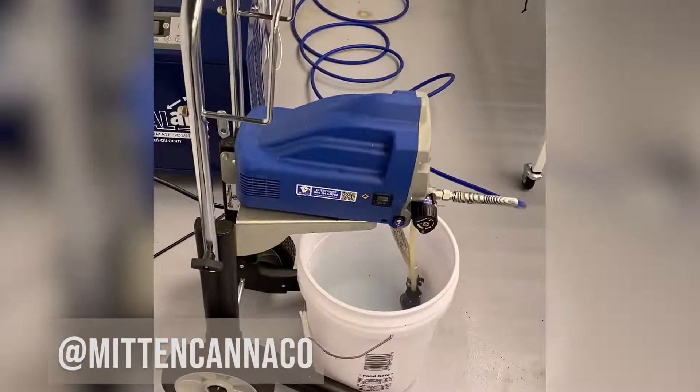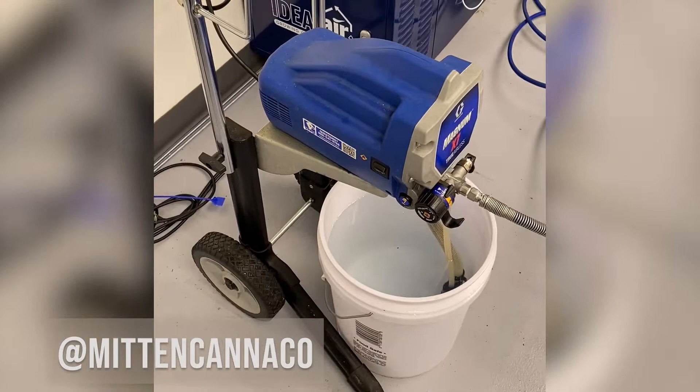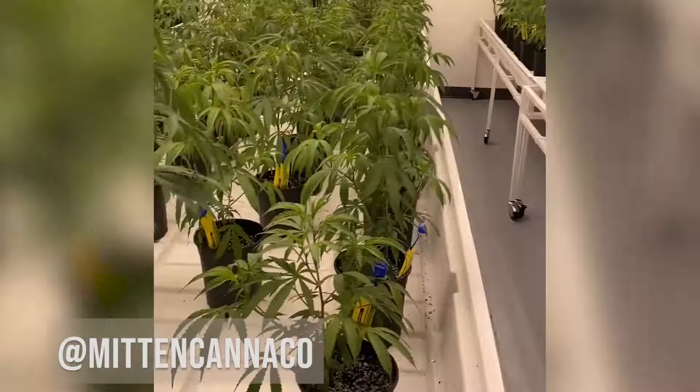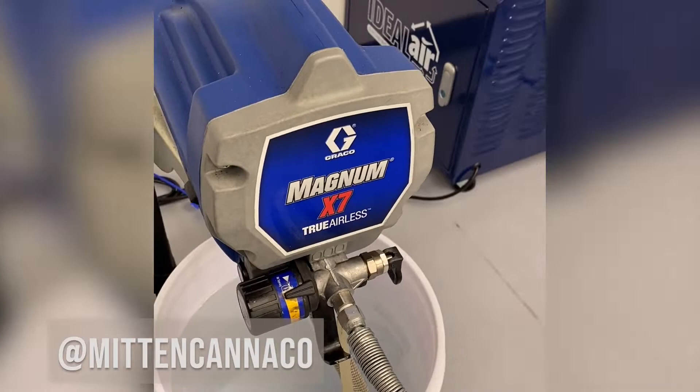We're back here in our grow room and we're going to spray our one-gallon plants today. The Trioxy complete can be used with a wand sprayer, but we don't get enough pressure for a room like this, so we're using a Graco Magnum paint sprayer — filling a bucket and applying with that for more pressure.